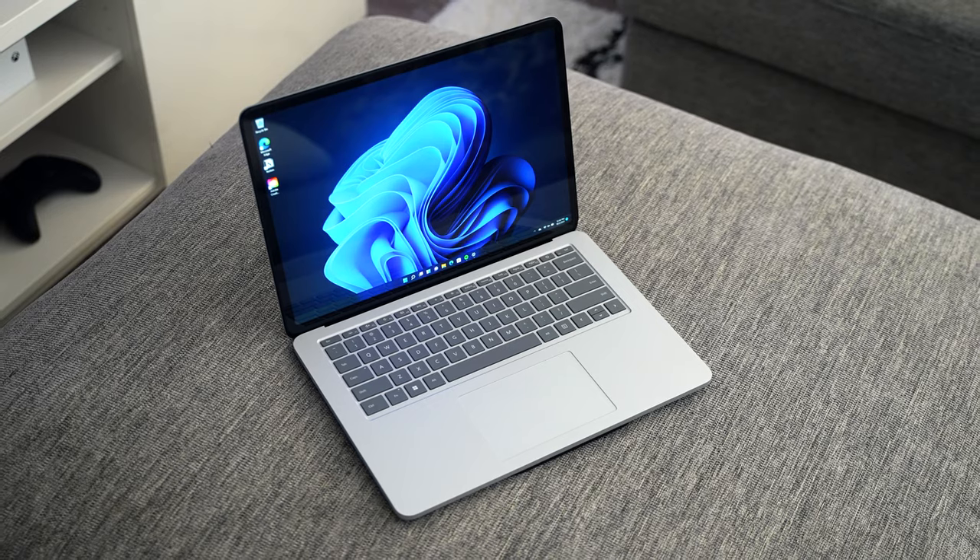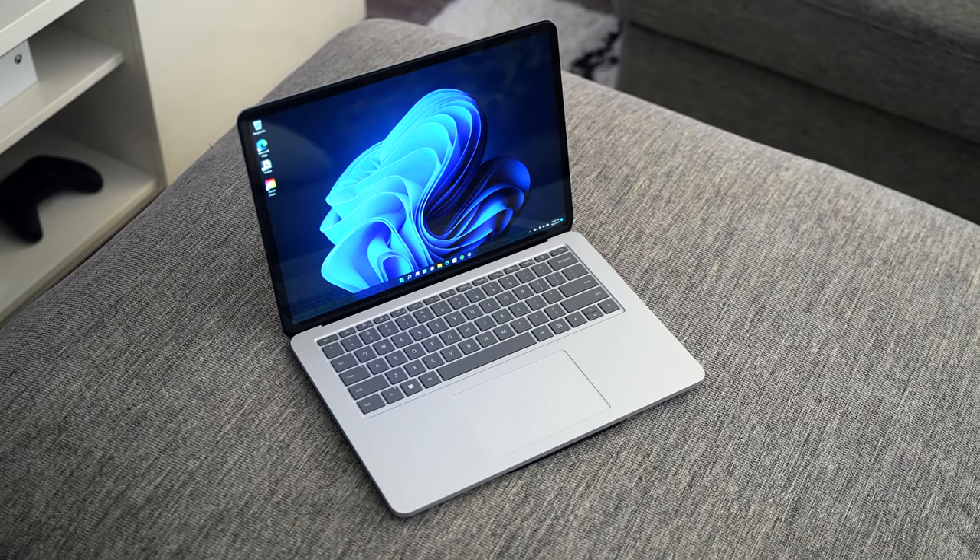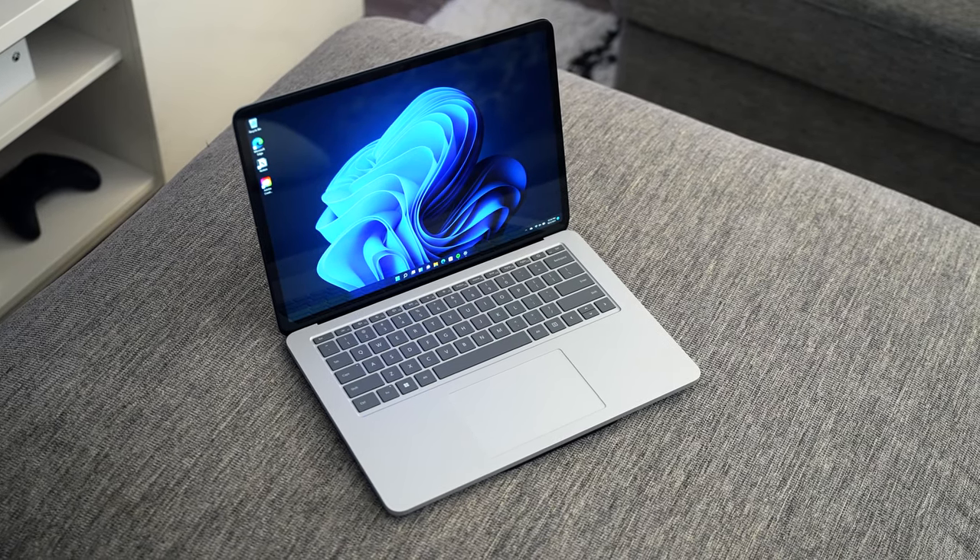Another thing I noticed right away was the new keyboard design and larger trackpad. You'll also notice that the laptop looks very similar to the MacBook Pro. The bezels are pretty thin and they added some curvature to the corners of the display.